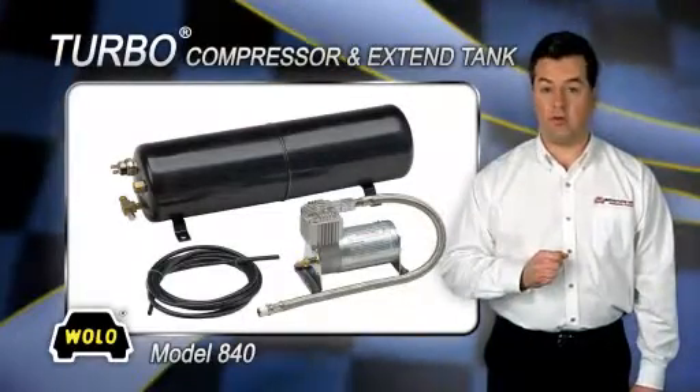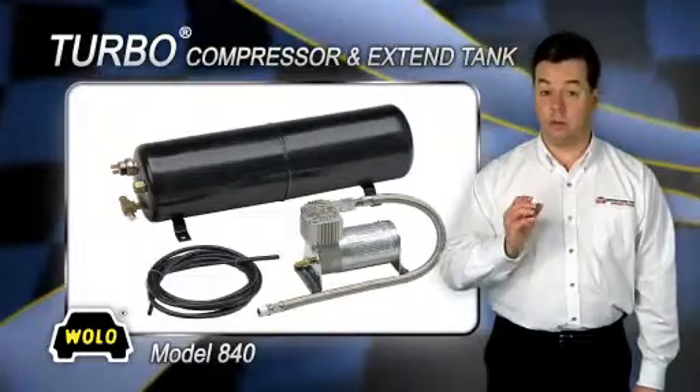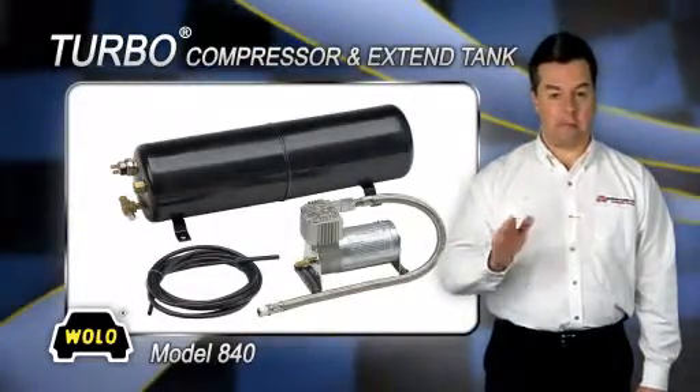The turbo compressor is balanced to precision and has heavy rubber bushings in its mounting base to virtually eliminate all vibration.